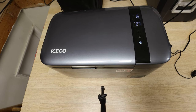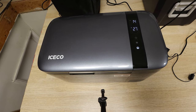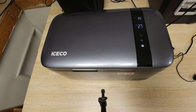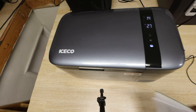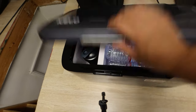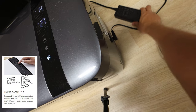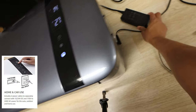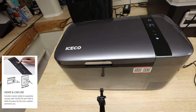I would classify it under a small fridge freezer variety, which is roughly between 11 to 20 liters range. What comes inside the box is basically the fridge freezer, a divider, a 12-volt plug, and also an AC adapter — an AC brick for if you want to power it indoors at 120 volts.